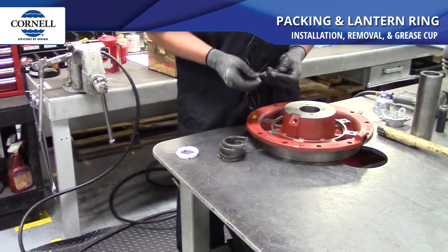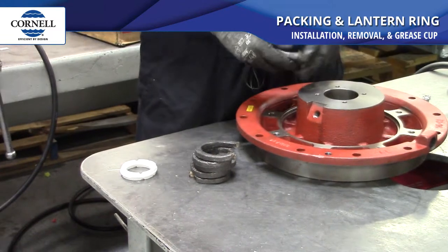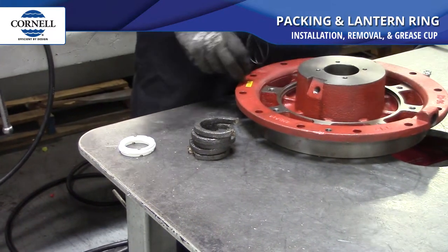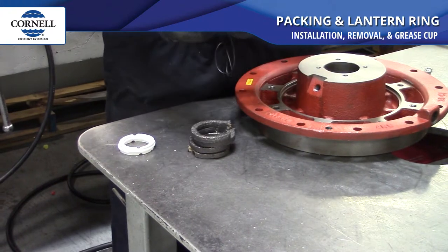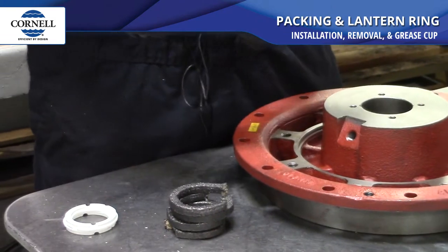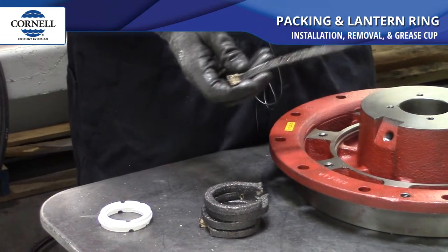So you start out with your packing. It'll come in a kit or it'll come bulk, however you guys decide to order it. You're just going to stack it into the bore. You want to make sure that the cuts in the packing are opposite of each other all the way through the process. They're split like that so you can replace your packing without having to take the back plate off.